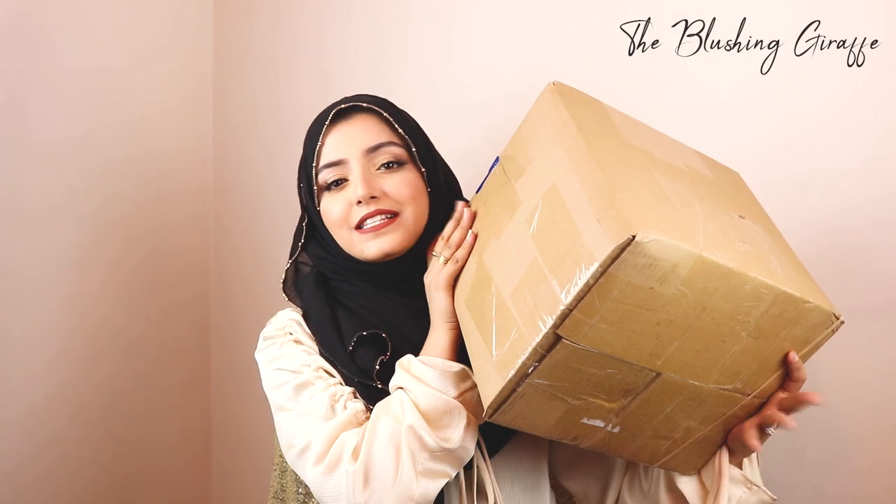Assalamu Alaikum, welcome to my channel and welcome back if you've been here before. Today I'm going to be filming a huge Shein haul. This is a box that I got — I haven't shopped from here for a while. I ordered this last Saturday so it took a good week and a half to get here, but I was so excited when I went back to my parents' house that it had arrived.